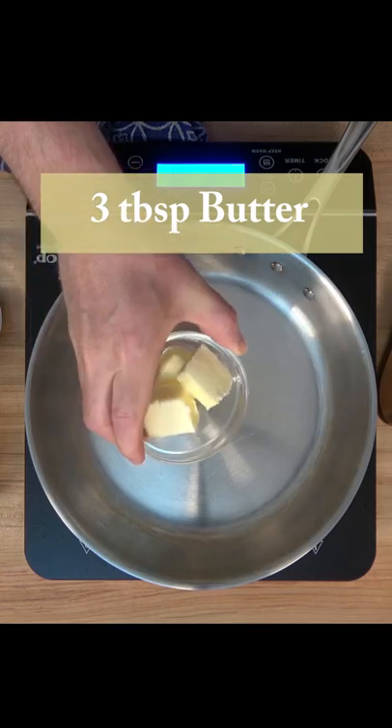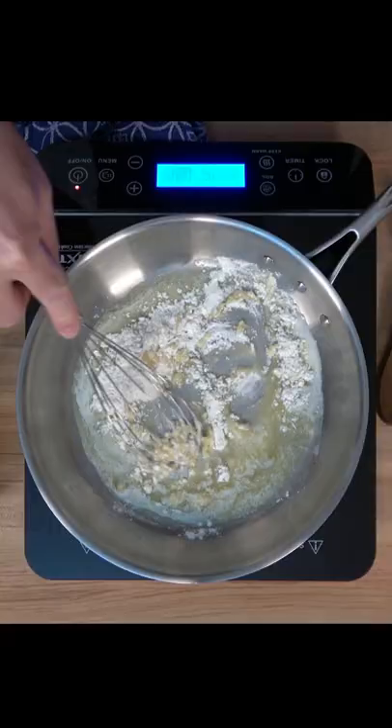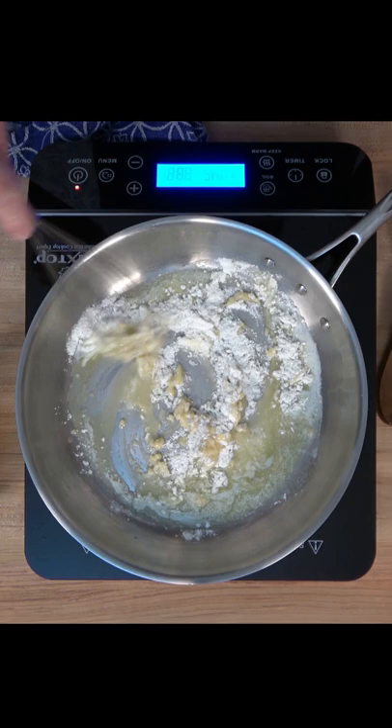A velouté sauce: add three tablespoons of unsalted butter into a sauté pan over medium to medium-high heat and melt that butter down — don't brown it. Then add three tablespoons of flour. This is the roux, our thickening agent for this French mother sauce. Cook this for about two to three minutes until you smell a warm, nutty smell.